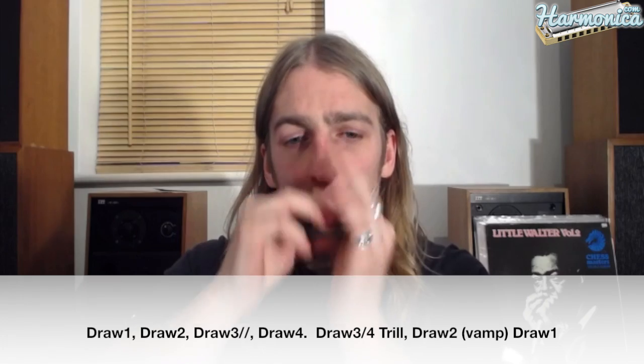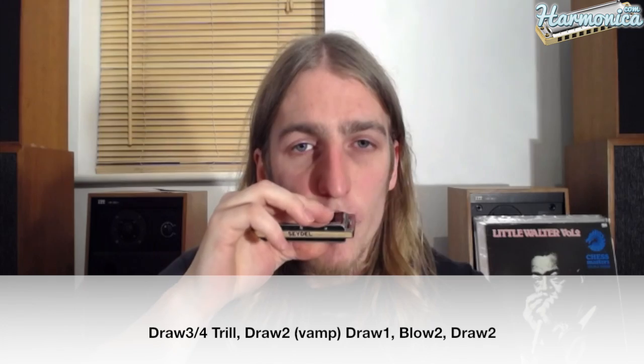So far we've got that, then it's a blow two and a draw two. And then draw one straight into a draw two whole step bend. Then he goes back into that three and four draw trill — you'll notice he uses that quite a lot throughout the song. He plays it quite aggressively here. You don't want it to be a nice sweet smooth trill here — it's aggressive, so really lay into it.